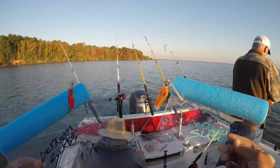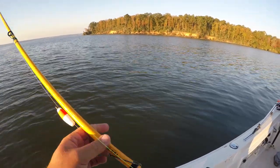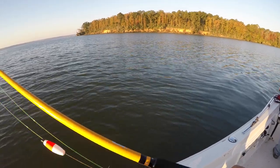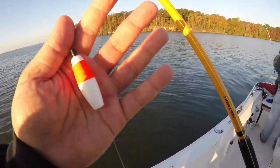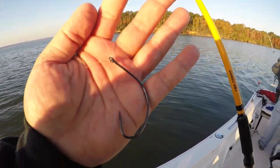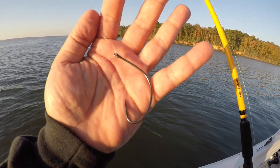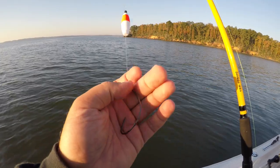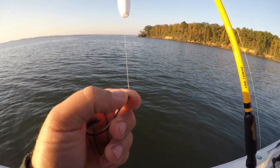However crazy you want to get, you could even add three of these to one side. The rig we're going to be drifting for these fish is almost like a Santee Cooper rig. There's a float a couple inches away from your hook. We're trying to use about a dollar-size piece of bait and we're using various baits today just to see what bites the best - chicken breast, chicken liver, shad, and mullet.